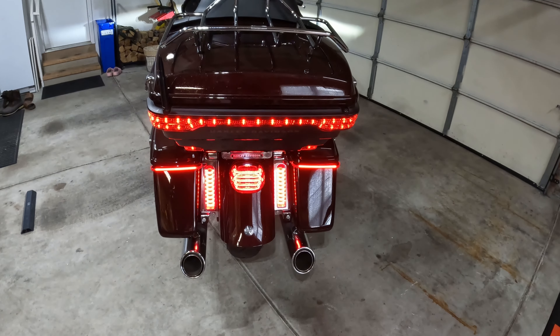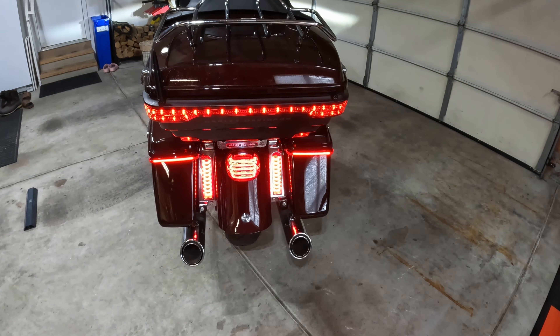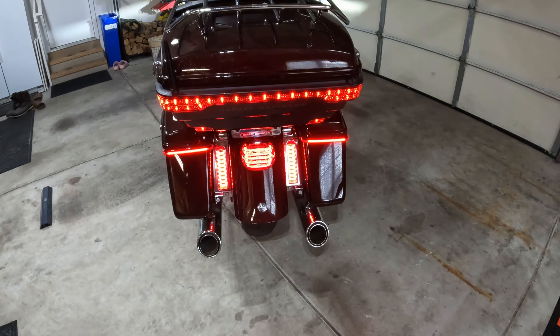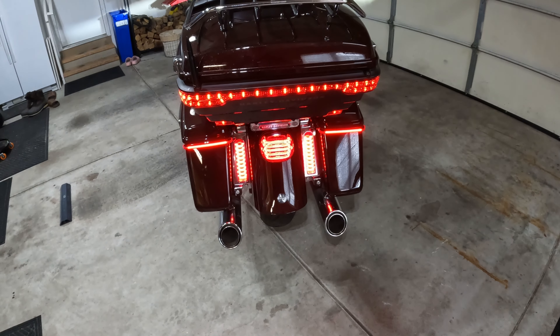I cannot tell you how many people have pulled up on the side of me, usually in a car, and said, 'Wow, I can really see you with those lights. Those things are really cool. What are they?' They're called the magic strobes. All that link and all that stuff will be in the description so you can see that.